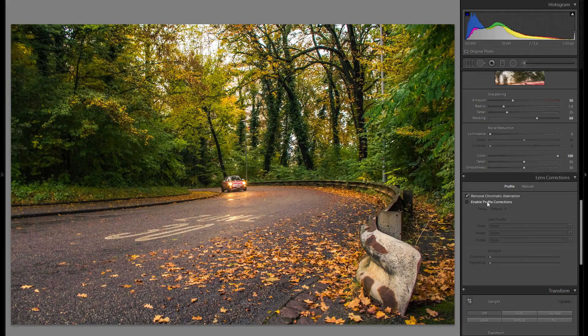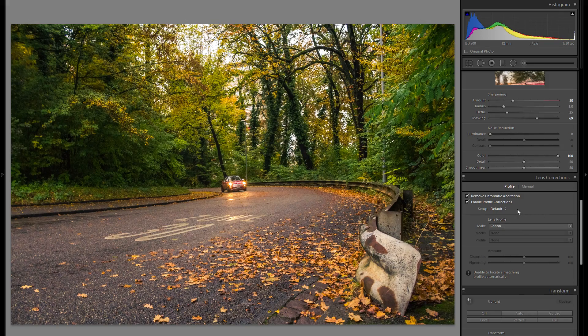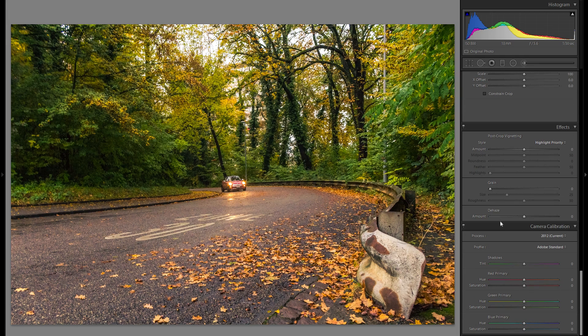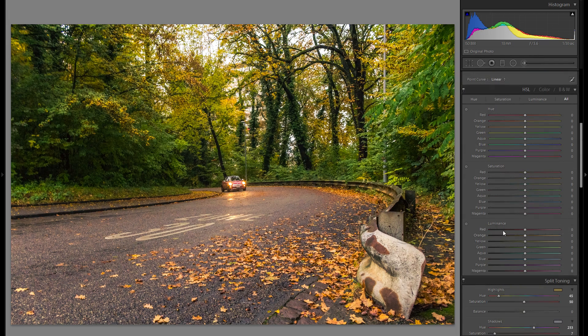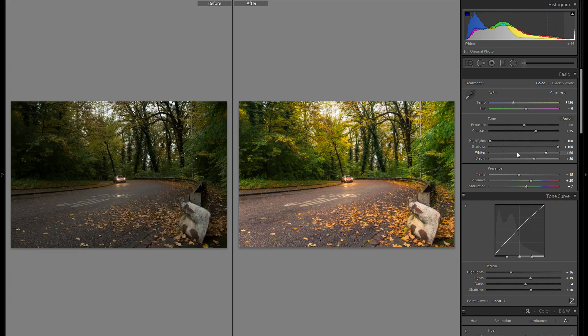In lens corrections, I'm just gonna remove the chromatic aberration and also enable my profile corrections, and choose my Canon 18-35 kit lens — that'll get rid of the distortion as well as the vignetting. With that being said, I think I'm pretty much done with the global adjustments. There are certainly a lot of other adjustments you could fine-tune, but it pretty much looks as I want. Let's take a little glimpse from before to after.